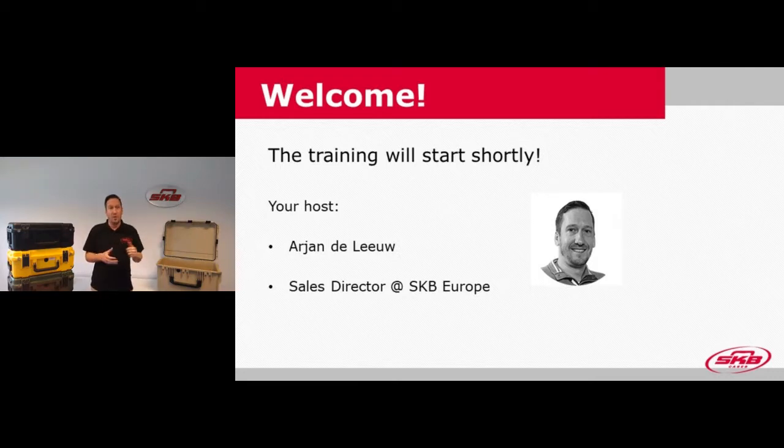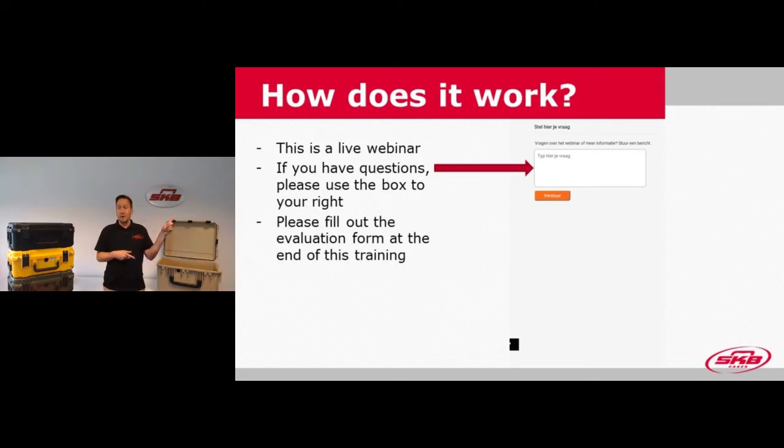Before we go further, I will just give a quick explanation of how the webinar works. On the right-hand side of your screen above, there's a chat box where you can type your question. When we're discussing various topics, if you have any question popping up, just type it there and we'll see if we can treat it during the webinar or answer it at the end.